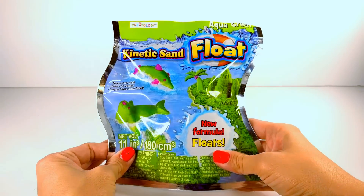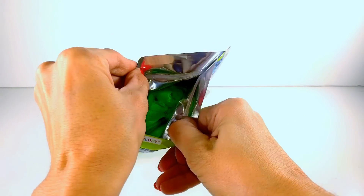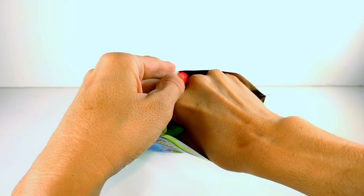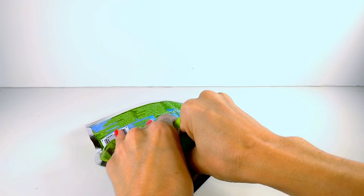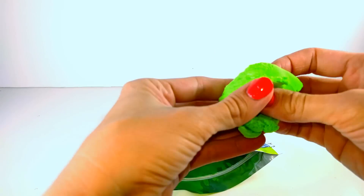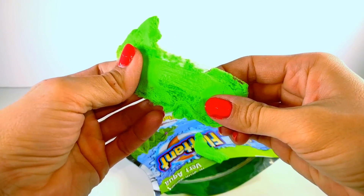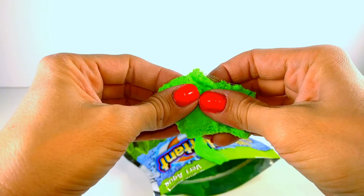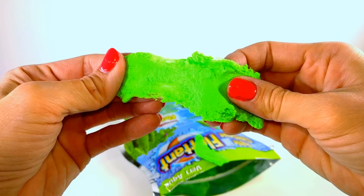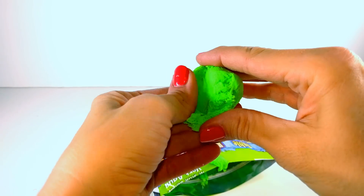Okay so here we have our kinetic sand that floats. I love the color of this stuff. This is bright green and the texture is quite a bit different than your everyday kinetic sand. You can see how it's a little bit stretchier and it's kind of sticky a little bit too. It's definitely different than your average kinetic sand, but of course this stuff floats so there's obviously something different in here than the normal kinetic sand.